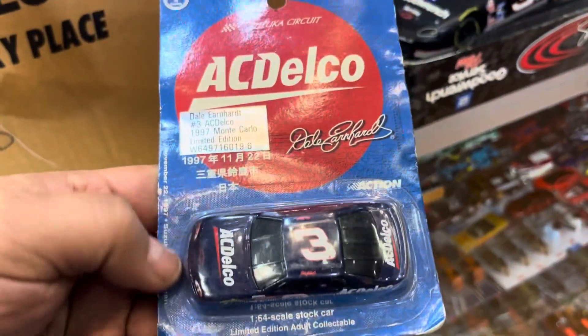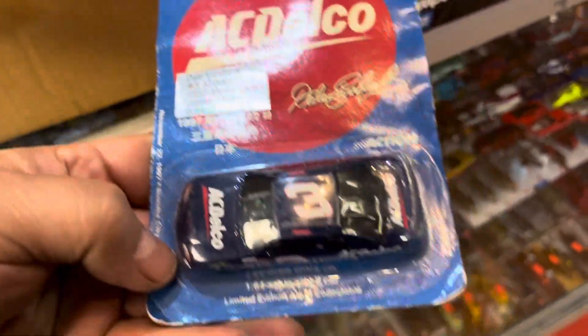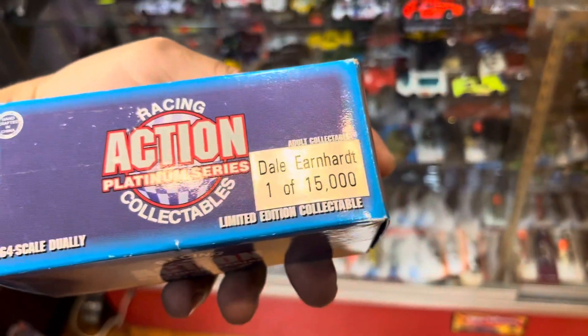Oh, look at this one right here - two more in there. Number 3 is Hidalgo, 1997, on a cardo, limited edition. This is cool. And what else is in here? Like a box - the Earnhardt one of 1,500. Let's see. So, why not?